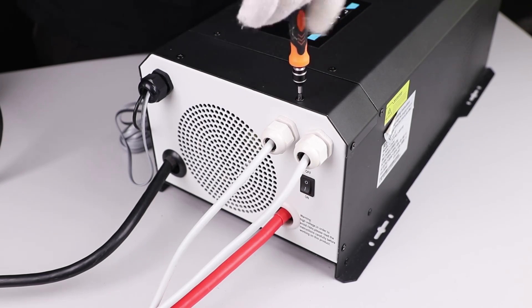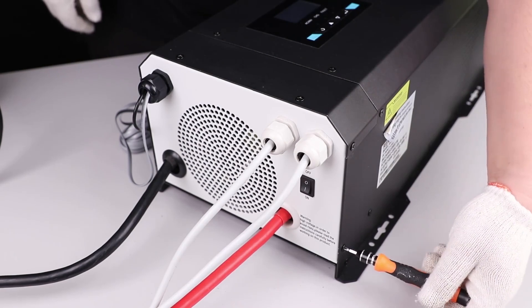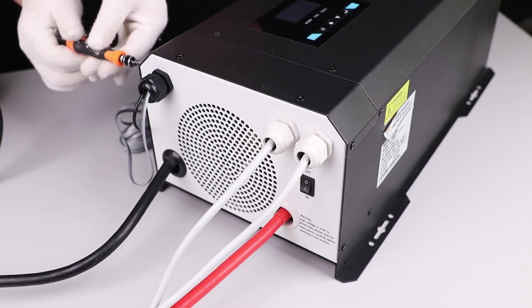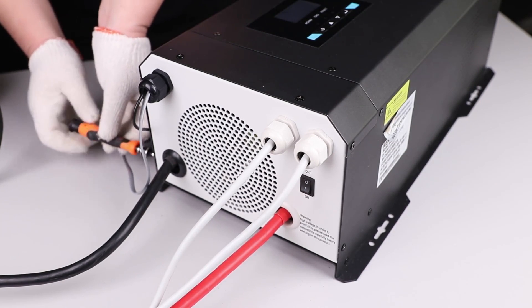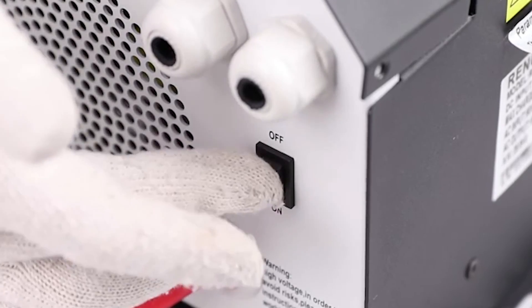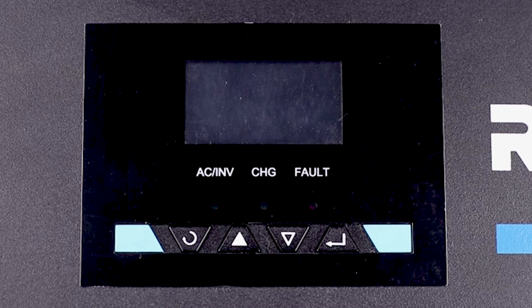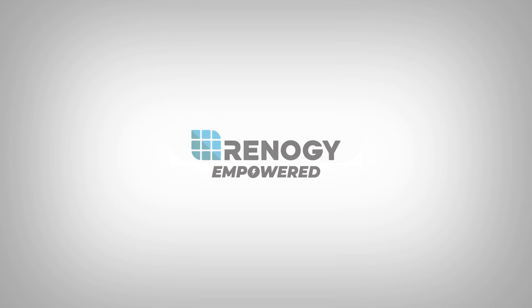Successfully set up and programmed your inverter charger with LCD screen. Now you can run AC appliances completely off the grid and recharge your battery bank using shore power. We hope this video has helped you familiarize yourself with Renogy's 3000 watt pure sine wave inverter charger with LCD. For any questions regarding the unit, please give our support team a call. You can find our contact information below. Thank you for your purchase and have a wonderful day.